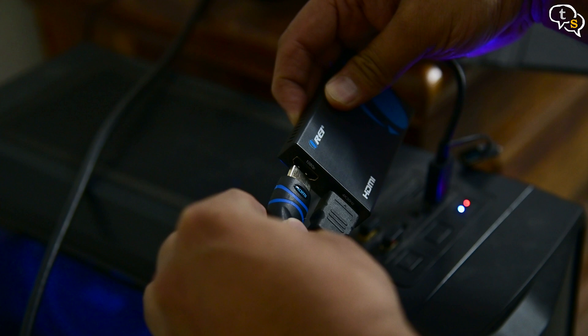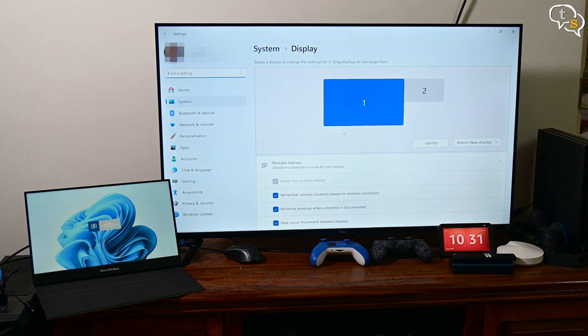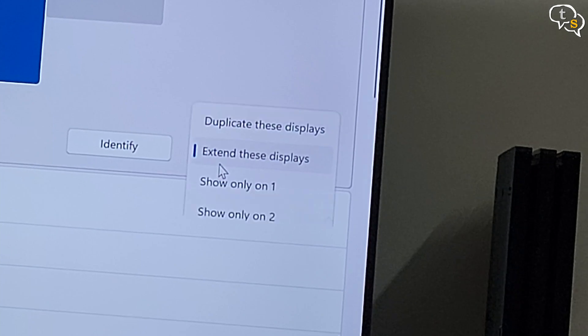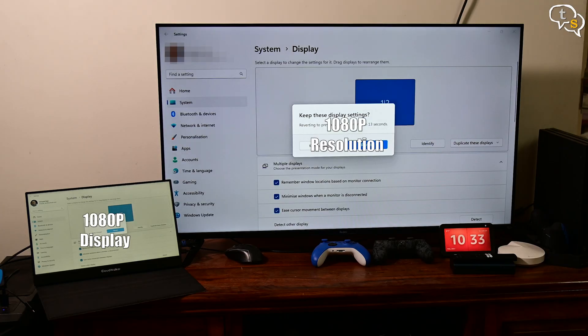Now let's add a second monitor. This is an external display by Cloudwalker — it's a 1080p display. Once I connect the cable, it is 1080p. You can see that because it's being extended, you have 1080p on the external monitor and on the TV it's 4K. Monitor 1 is 4K and monitor 2 is 1080p. Now I'm going to be switching to mirror mode, which is also split mode, and both monitors are now set to 1080p.